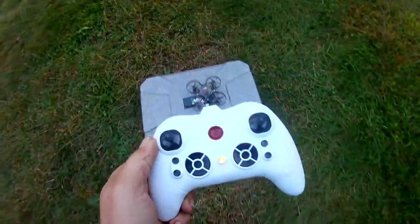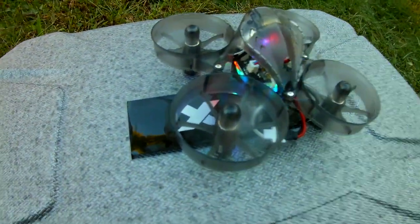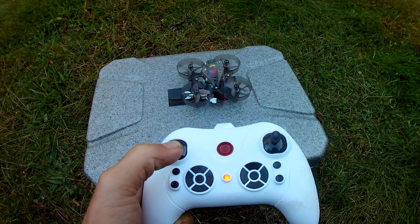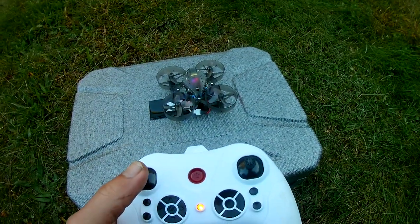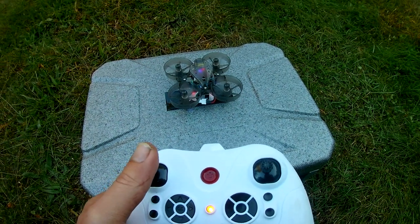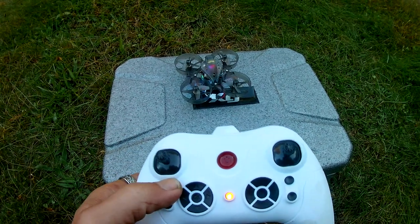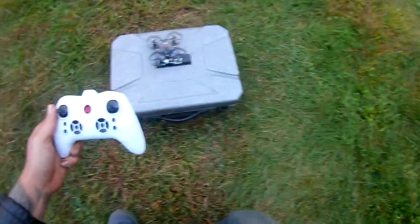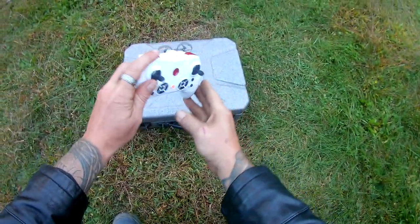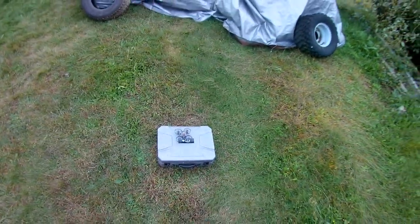I'm just going to show you here — if we throttle up, our blades are spinning. You can automatically shut them down — just hold down. If we press this button, automatic blades off. So we're going to start it the way the controller is bound to it. Speed rates — we'll start in the first one and go ahead and get it up.